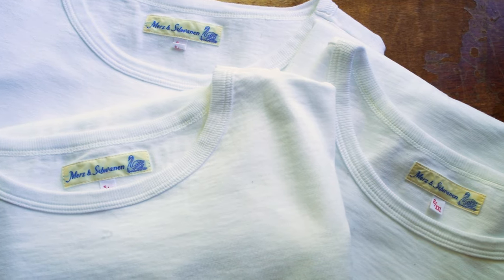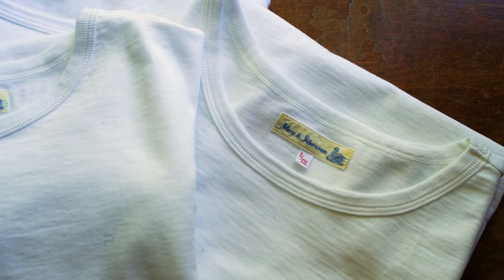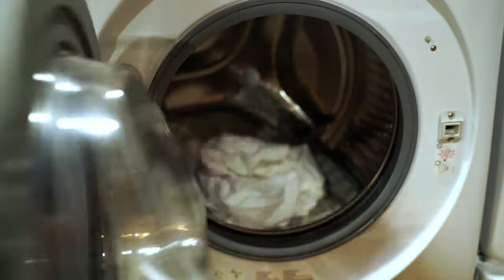In my professional experience, white t-shirts have been the hardest, most difficult garments to make last, to clean, and to keep them white. But I feel like I've finally boiled down the science on how to perfectly hand wash or machine wash a white t-shirt.